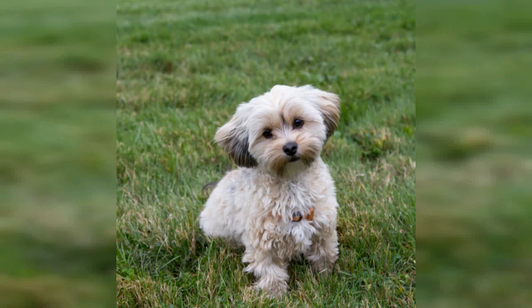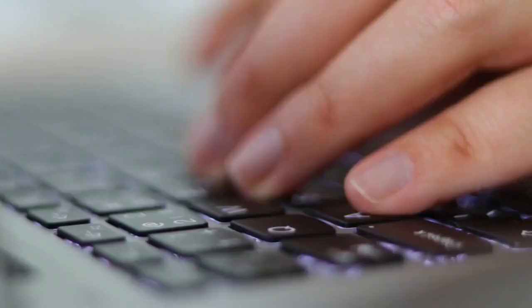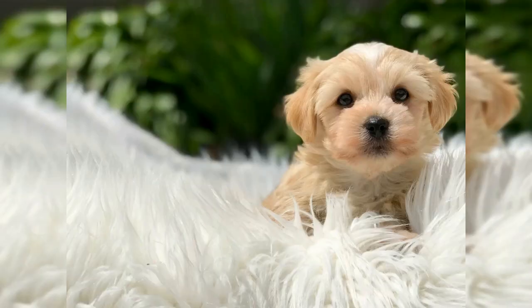The Maltese-Yorkie mix is a cross of a purebred Maltese and a purebred Yorkshire Terrier, also known as Morkie or Morkshire Terrier. Morkies are relatively small dogs at about 6 to 8 inches tall, weighing around 4 to 8 pounds, while teacup Morkies are tinier. One look at this fluffy little fellow will have your heart melting. Here are 7 things you need to know about the Morkie.